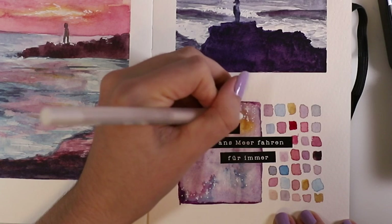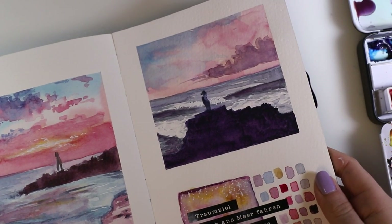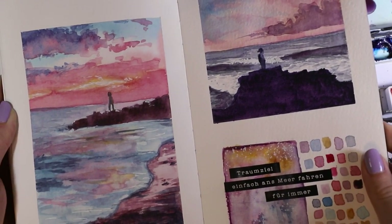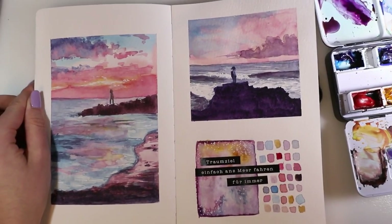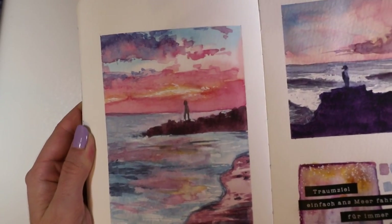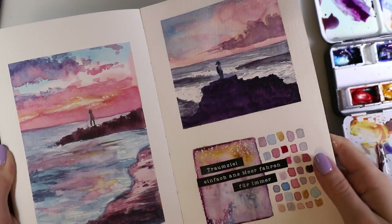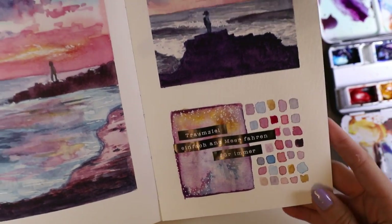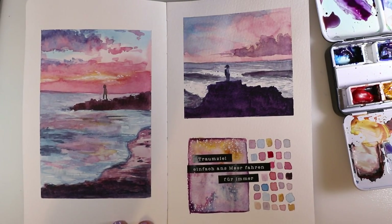And that's it! Those are the two paintings. Just make sure to keep it loose, have fun with it, and experiment. Maybe the first painting won't be absolutely perfect, but you'll get there — just make it a fun, simple, and loose painting. If you liked this video please give it a thumbs up and consider subscribing to my channel. Until next time, goodbye!